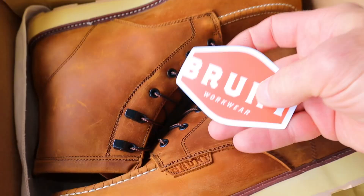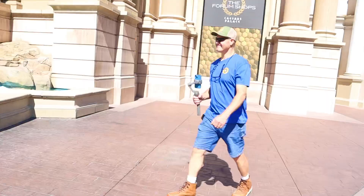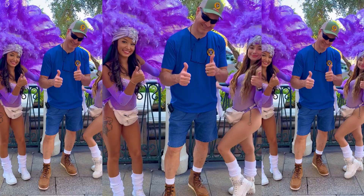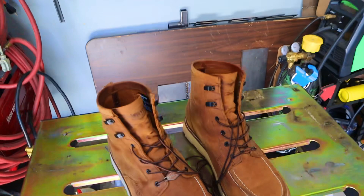In today's video, I'm going to unbox these boots, show you up close and personal what they look like, and I'll walk a couple of miles in these boots right down Las Vegas Boulevard and give you my honest opinion. At the end of today's video, I'll give you an update after wearing these boots for six weeks.